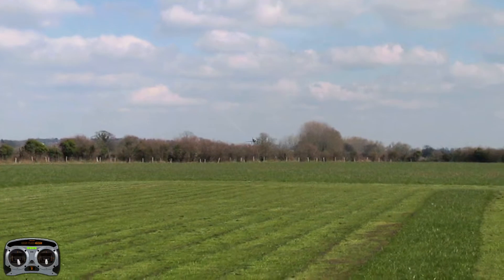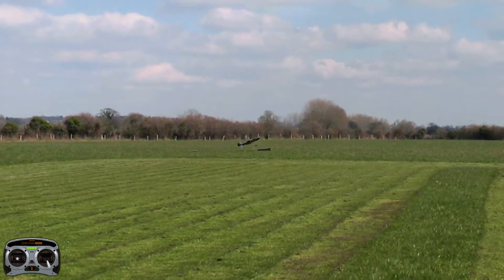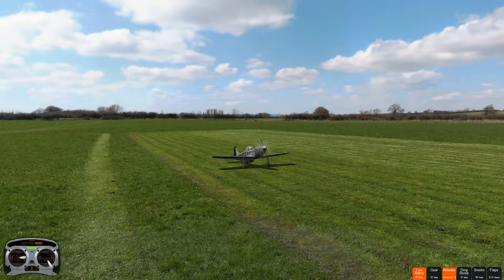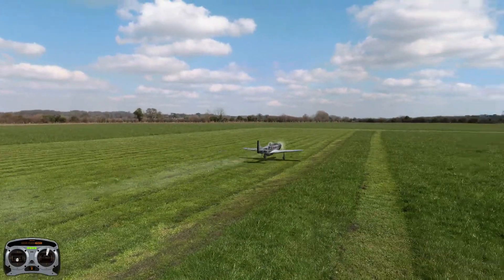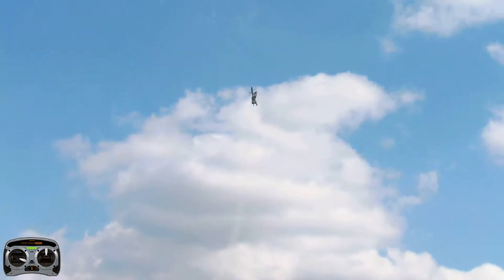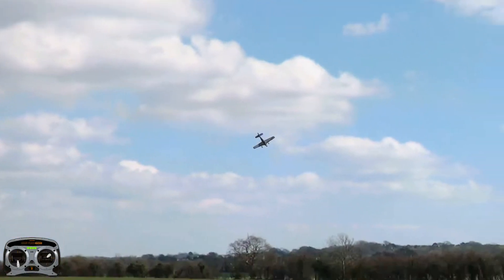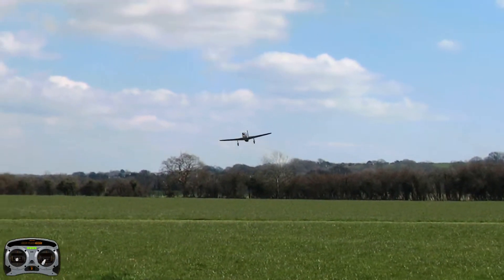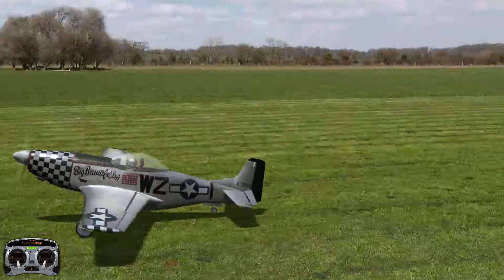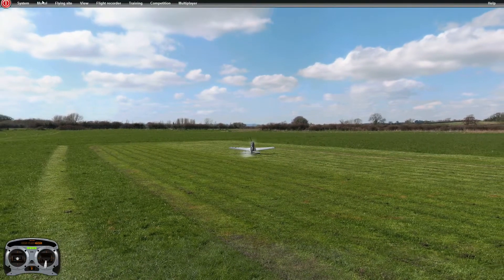To bring it in for a landing, just cut throttle to about quarter throttle, bring it in, and make sure you give it just a little bit more gas when you get near the flare. That's a bit too far out in the grass. You can even upload your own images to the website — it's Phoenix RC. I really like this, it's a lot of fun, it's a great time waster and it's pretty realistic. That's the worst landing ever.